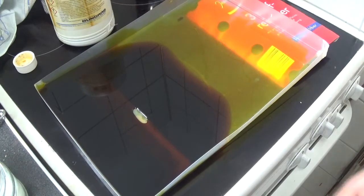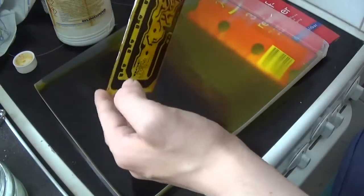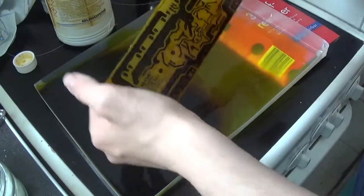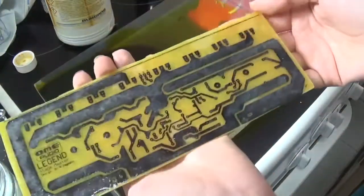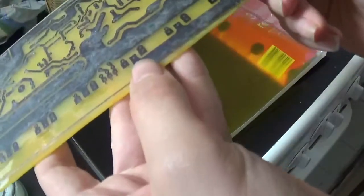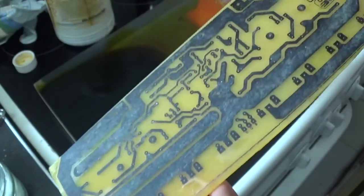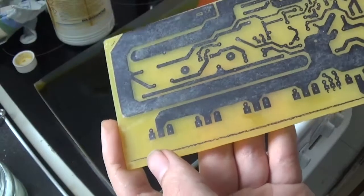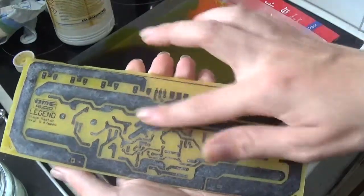Another few minutes have passed. Let's have another look at this. Again, use gloves for this — don't use your fingers. This stuff is nasty and it stains. Alright, time to wash the board. There we go — that's our board. There doesn't seem to be any copper residue or anything left on here anymore. That looks really, really good. I think I can use this — I can totally use this.